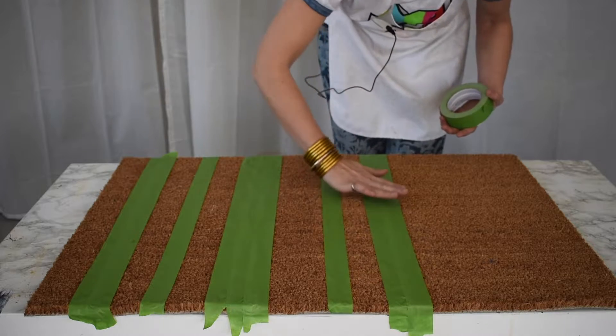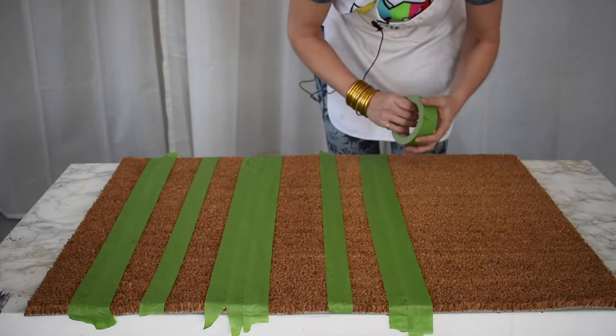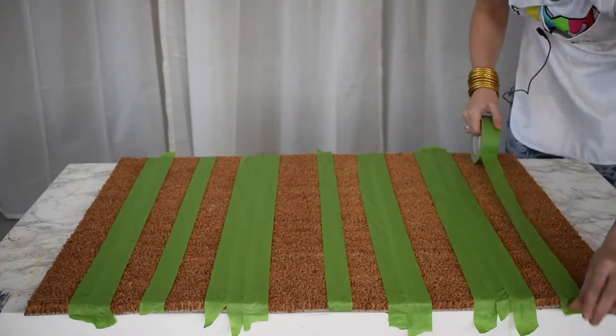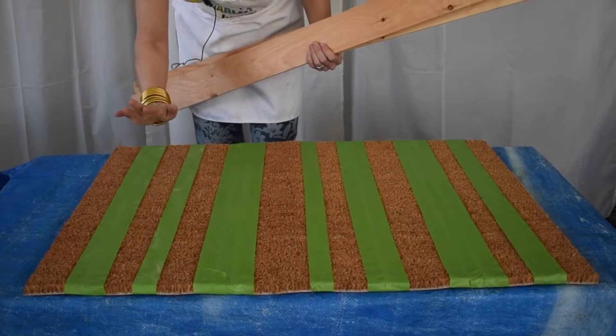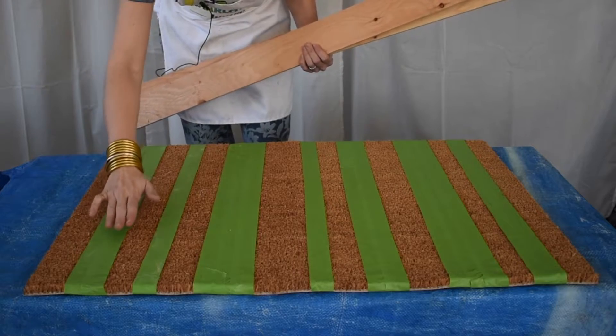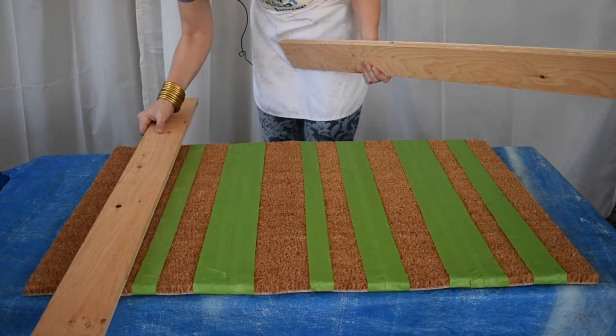That's totally okay — I'm going to run my hand over and smooth it down as best I can, but it's definitely not going to be perfect. Before I go any further, I should mention that I am in my shed and I have two enormous doors that are open to the outside, so I have tons of ventilation.